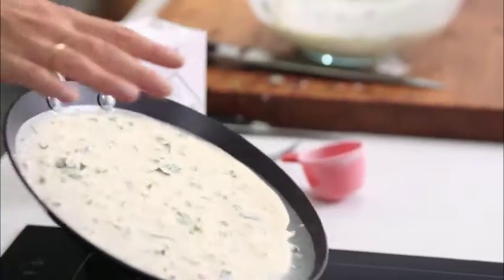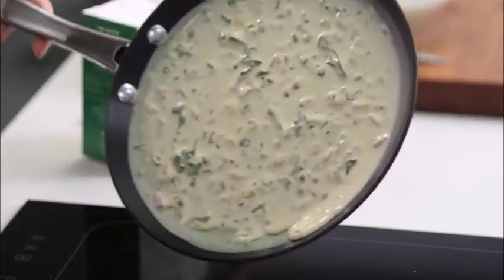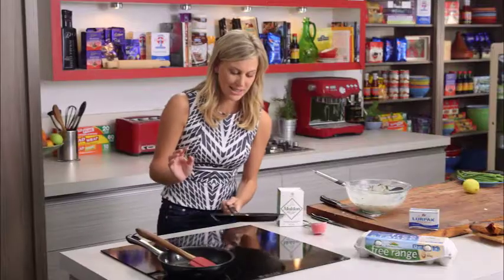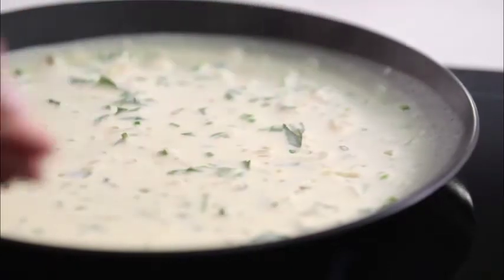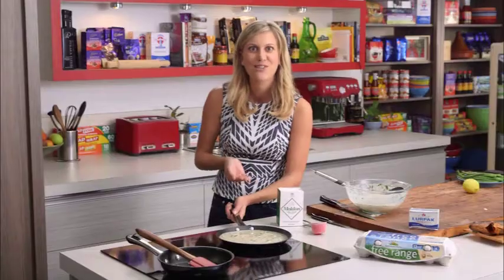I love how you can see all the speckles in there of the parsley, the chives and those French shallots. That just sits back on our heat — once it starts to detach from that low rim side, it's ready to flip.